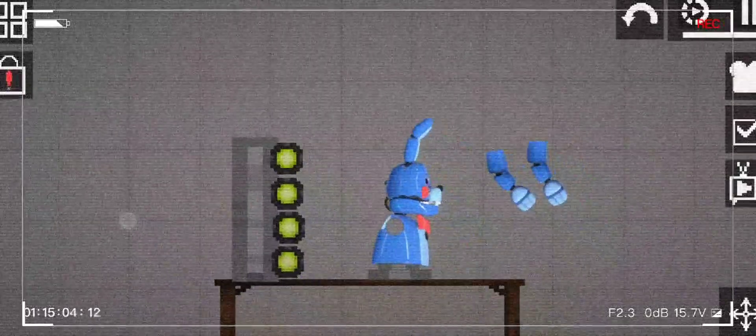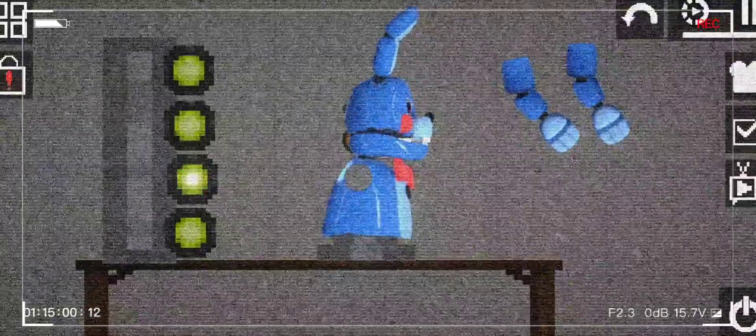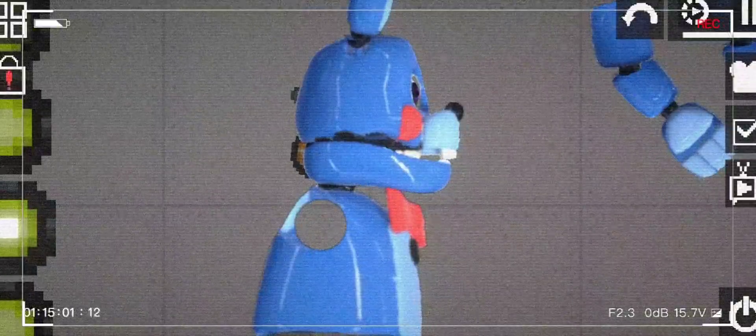Hello there. Em and Emploi from Afton Robotics, and today we will be doing a quick test on Bonbon. Now we will be testing the eyelids. Alright, the eyelid seems to be working just fine.